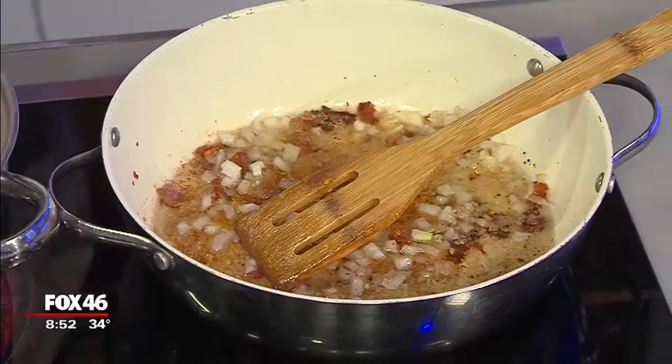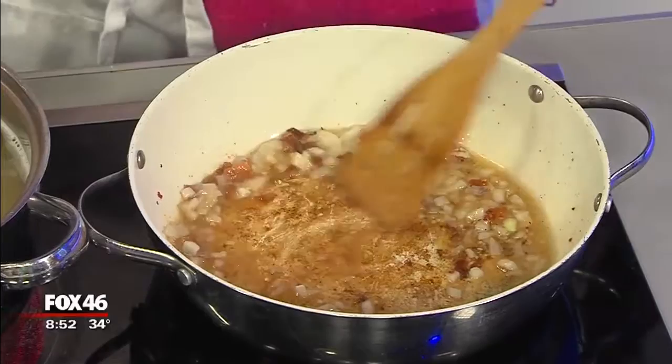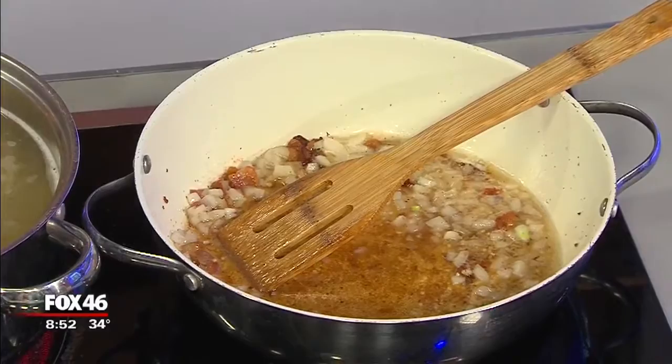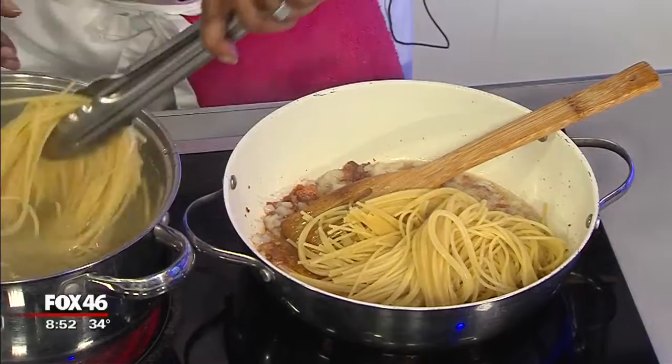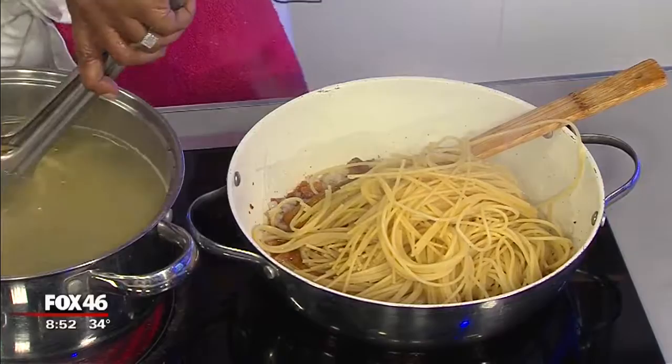The simple thing about this dish is it's super easy. The only thing we're going to do now is take our pasta out and put it in the dish — the pasta goes right in there too. So we're going to put the pasta in the pan. You want it a little al dente, which just means chewy, almost done — to the tooth, I think is the literal translation.